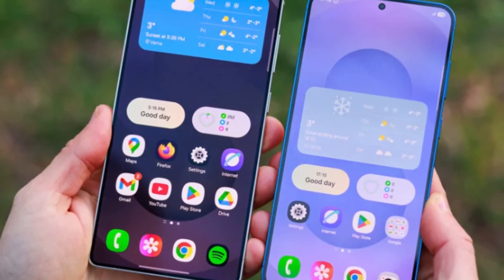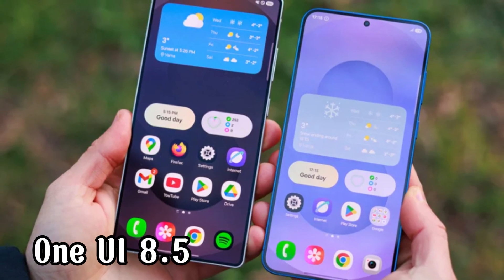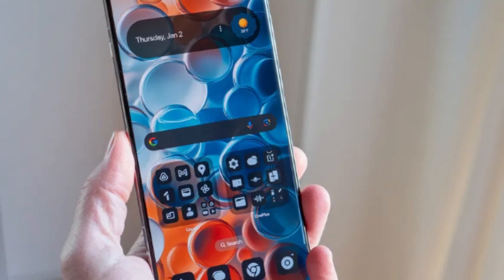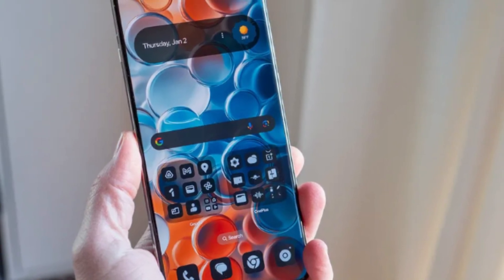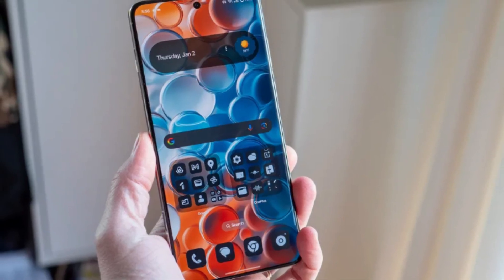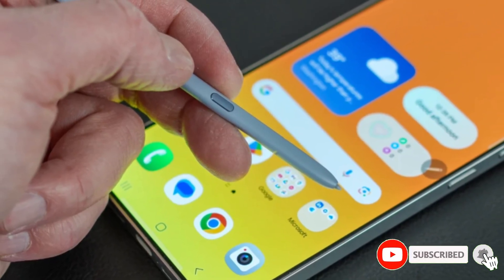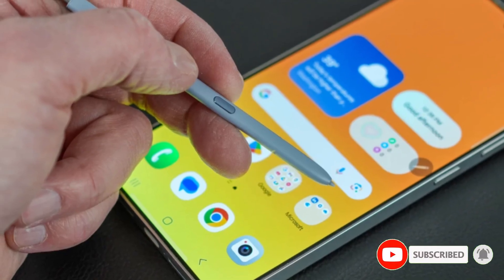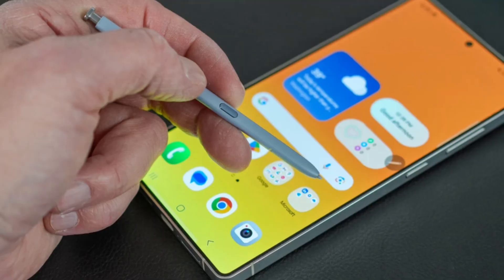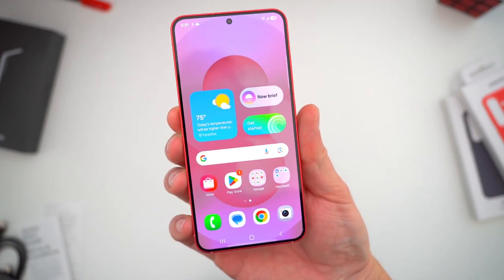The big question is: are these changes enough to get you excited about One UI 8.5? Do you think Samsung is moving in the right direction with these refinements, or do you feel it's just polishing what's already there? Let me know your thoughts in the comments below. And if you want to stay updated on Samsung's latest software and device news, make sure to hit that like button, subscribe to the channel, and turn on notifications — that way you'll always be the first to know when something new drops.